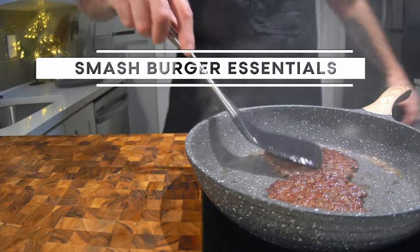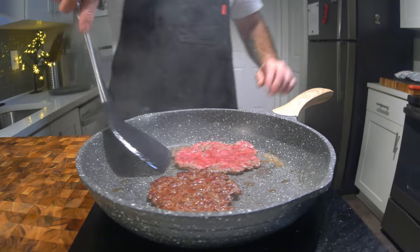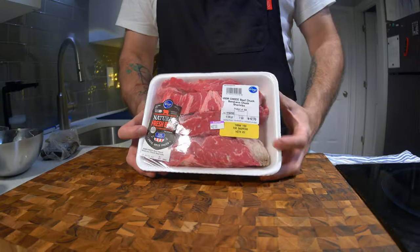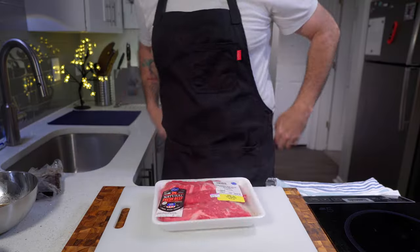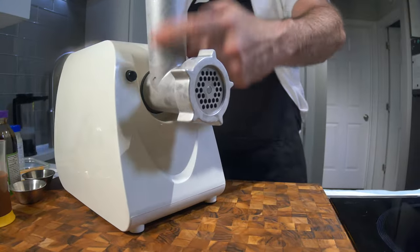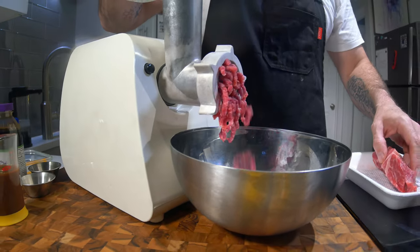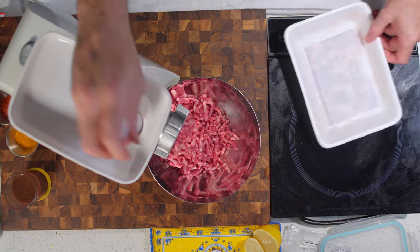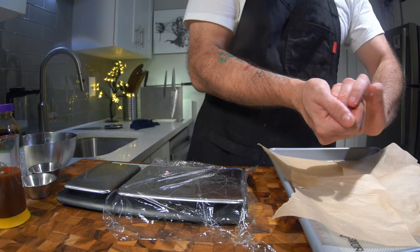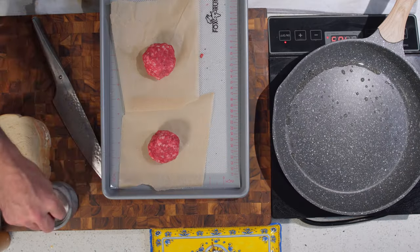Smash burgers are all about maximizing Maillard reaction and minimizing juice loss. Here are some essential tips to do just that. Tip number one: choose good beef and grind it yourself. Always freeze your grinder parts — this will prevent the fat from smearing into the meat. Alternatively, you can get your butcher to grind a choice cut for you. Doing either will ensure you know what it is and how safe it is.